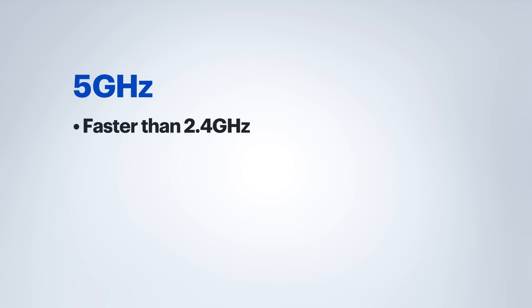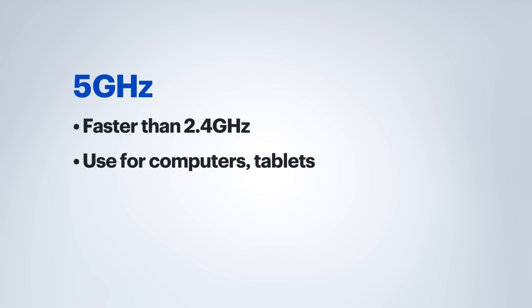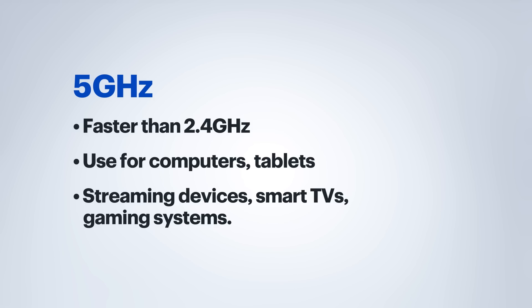5 gigahertz is faster. In some cases it can be up to two times faster, so it is the preferred network for your computers, tablets, smart TVs, and game systems.